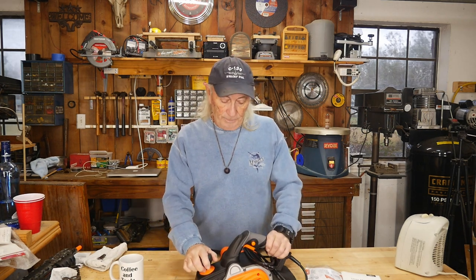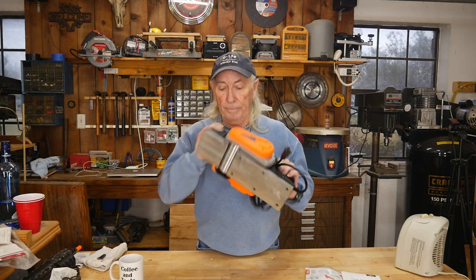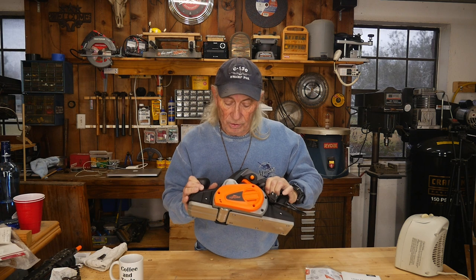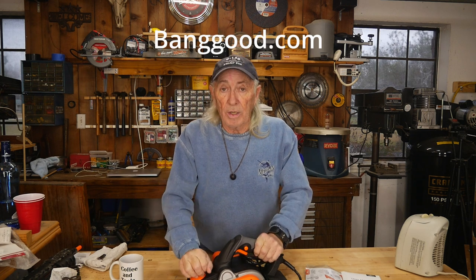A few months ago I did a review on this electric planer — it is a big heavy bad boy. It's a 10 amp machine. This is the Top Shack, from Banggood.com. It was on sale at one point. It's a 1200 watt machine, a 10 amp motor, so it's stronger than the one that was on Amazon. It is a bigger bad boy than the one that was shown.